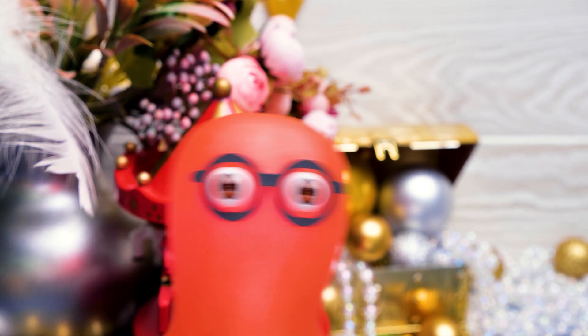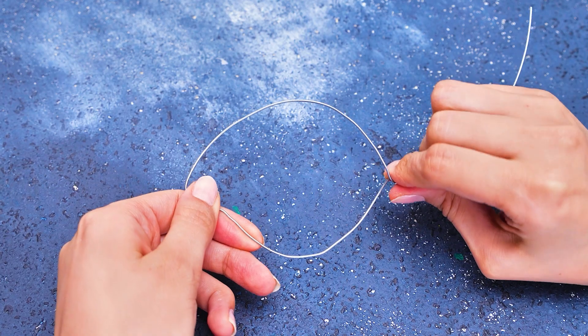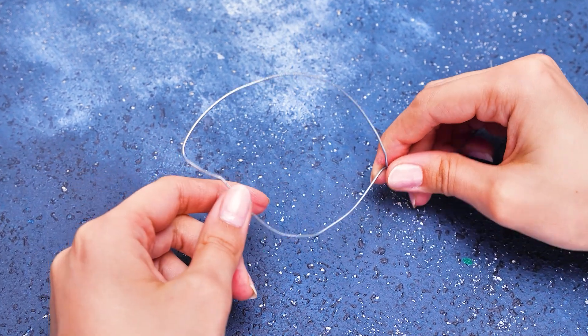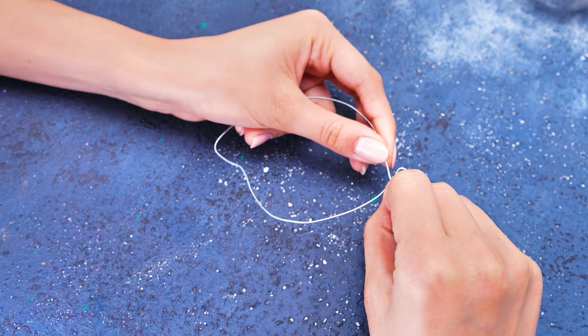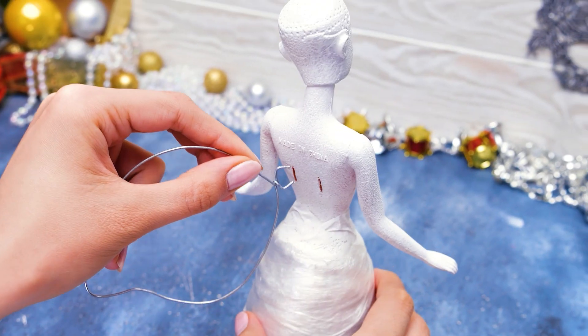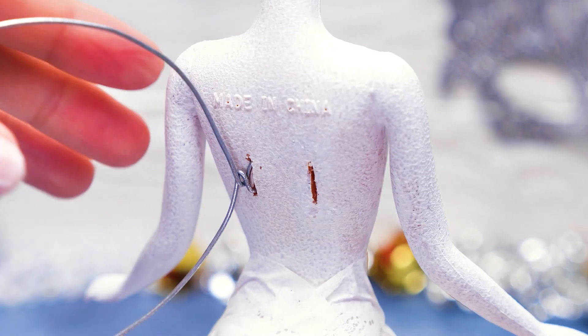Why didn't you tell me that we're making an angel? Wow, that's really something! It will be the Christmas angel! And you should ask an adult to help! I just finished with the second wing! Time to put them in place! Now our angel will get the wings and be able to fly! Maybe we better keep it! I like it so much!